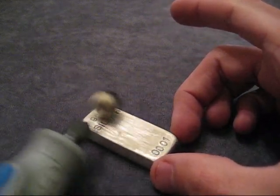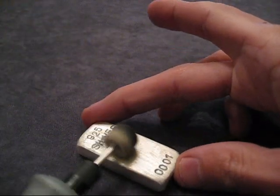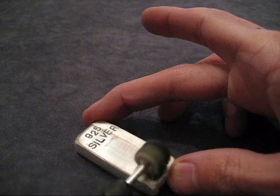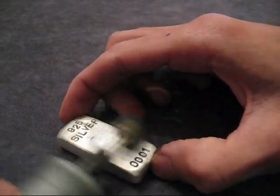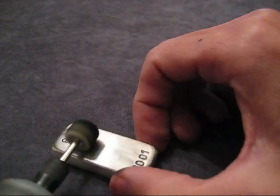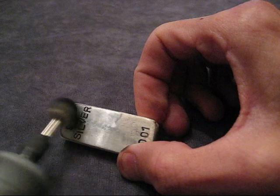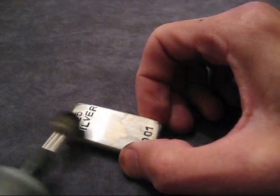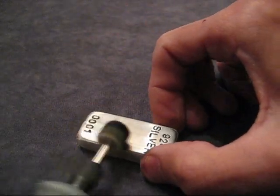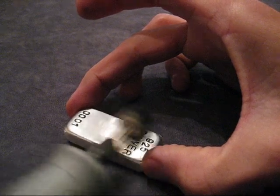I'm just going to get a little bit of this on my wheel and we're going to see what happens. When you see the paste start to turn black, you know it's doing its work - you get sort of a black gooey residue. You can see already it's starting to get shiny. I'm on a low setting here just for the first pass. When I finish, I'll finish on the high setting on my Dremel.